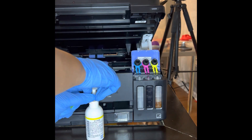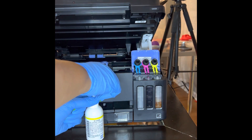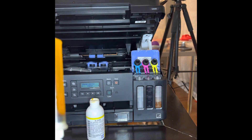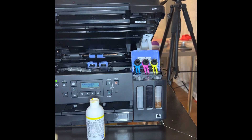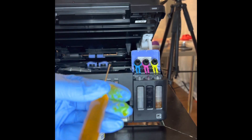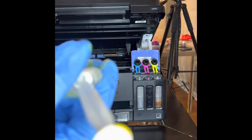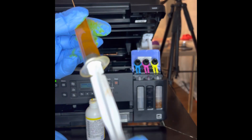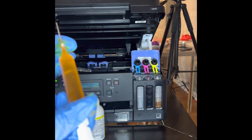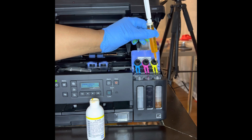I just put this in — it fits all the way into your container — and you just pull this up to the top so it's filled up. Then I carefully attach the needle to the syringe. Make sure you're not pushing on the dispenser while you do it, because the ink will start coming out. Then you just put this inside of the hole.